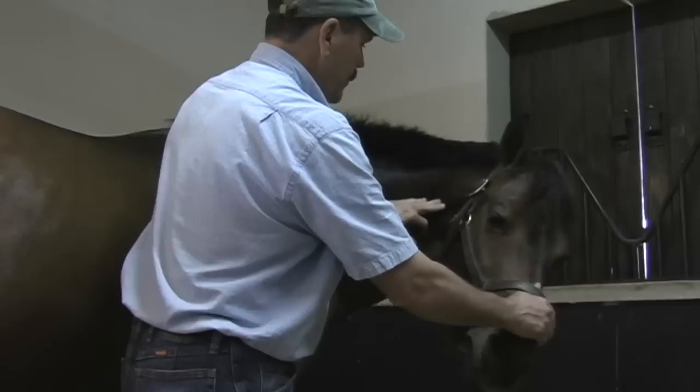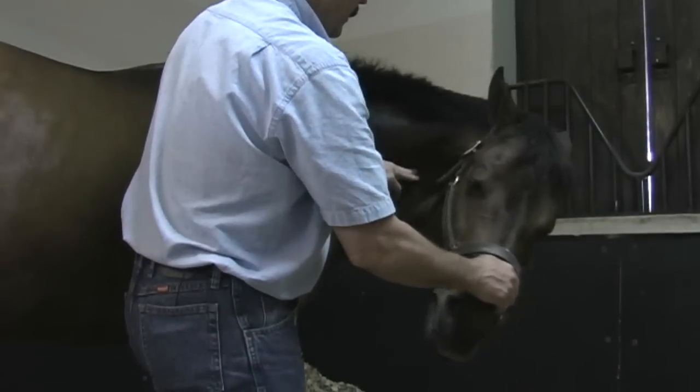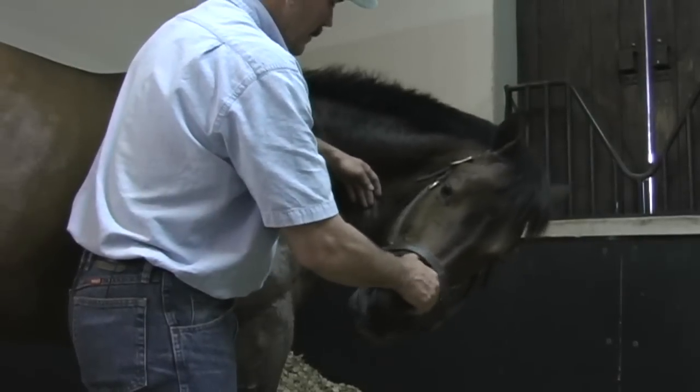I'm going to slide down a little with my fingers, focus right here — he's letting some go here. Wiggle, soften, slide down, wiggle, soften, slide down, wiggle, soften.